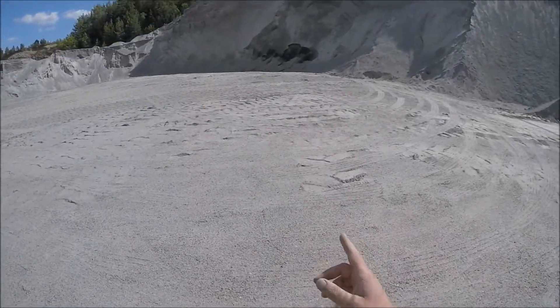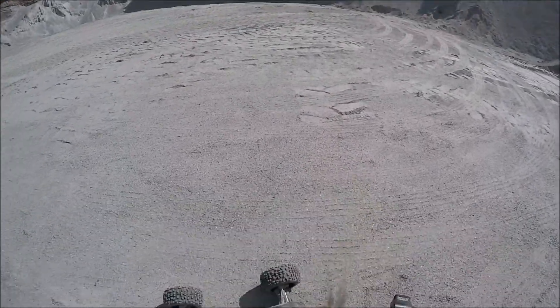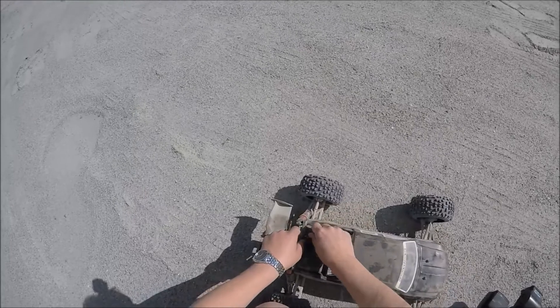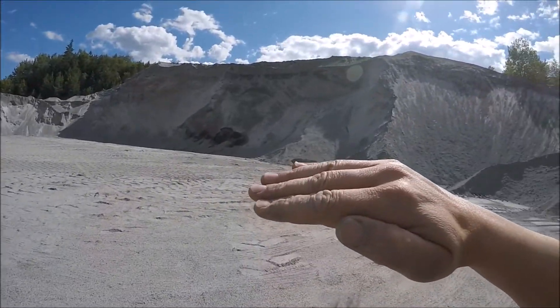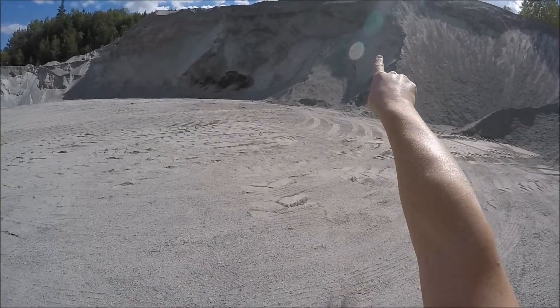I think I landed just in the bottom — I can almost see it here. I'd say I cleared this jump, as you can see from the top over there.